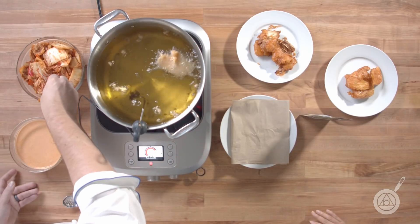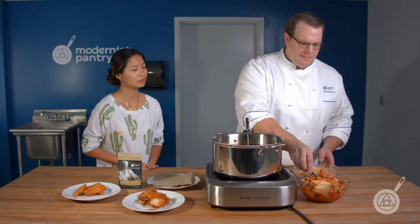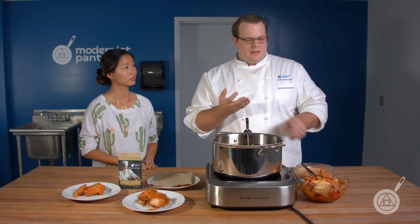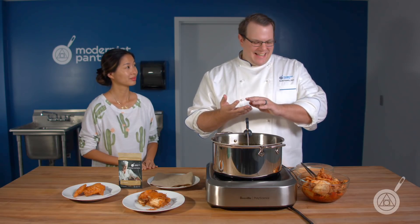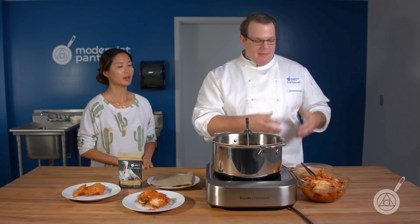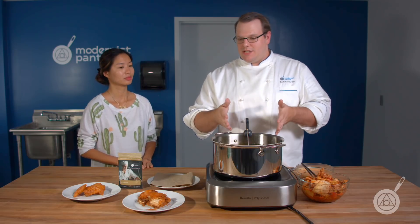What's in that batter? So that batter is a basic flour and Batter Bind batter. And instead of water or soda water, I actually use the kimchi brine to make that beautiful color and get all that extra flavor in there on the kimchi itself.